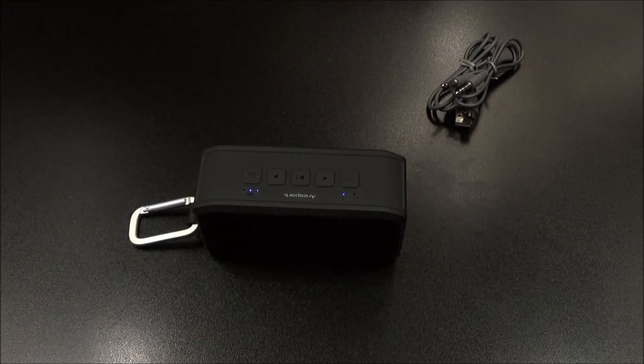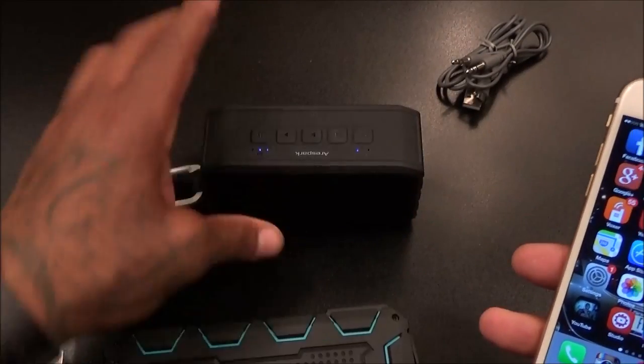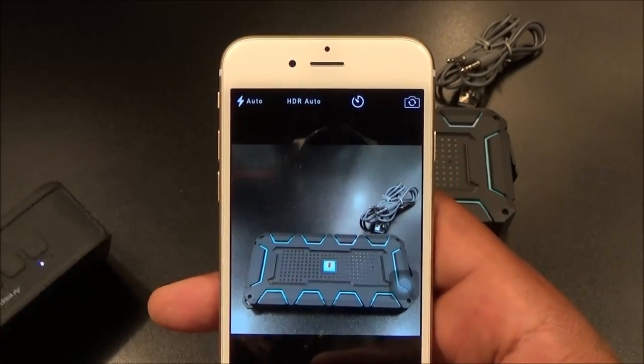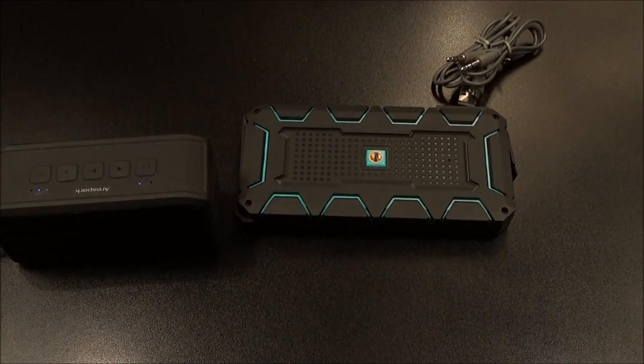Let's check out the selfie feature — something I was curious about, I've never seen it on a Bluetooth speaker before. I had to check the manual real quick, and unfortunately the selfie feature only works on iOS devices — your iPhone, iPod, or iPad. So I paired it up to my iPhone 6, went to camera, found something to take a picture of, and all you have to do is tap the button and it takes a picture. That is a hot feature to have on a Bluetooth speaker — that's crazy.